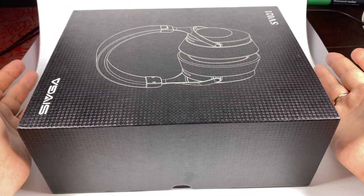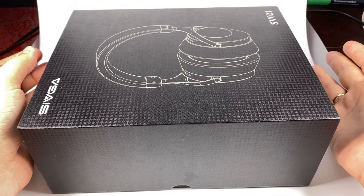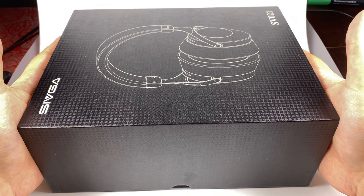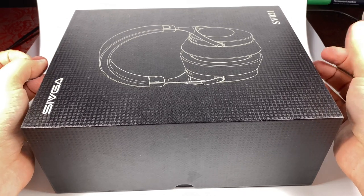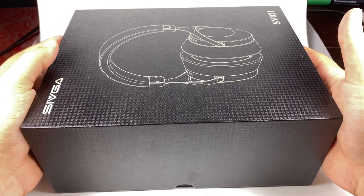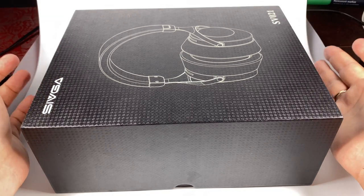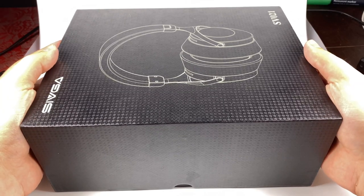I did reviews of the Sivga Phoenix and their sister brand Sendy. They recently announced two new models: one is the ultra-affordable Sivga SV021 — code name Robin — and also the Sendy Peacock, which is a luxury expensive model I will review later.